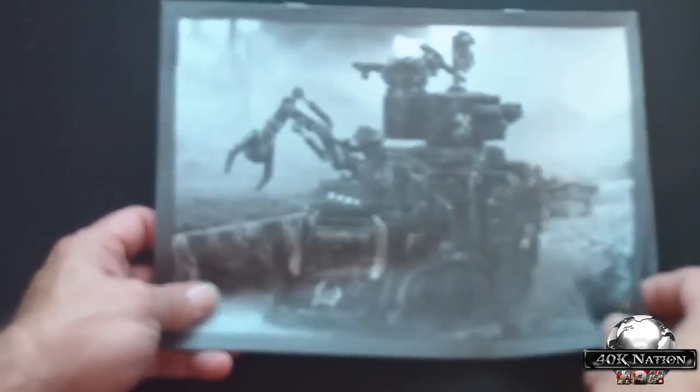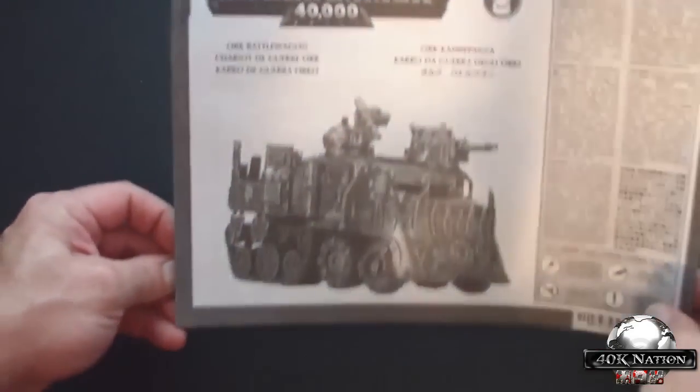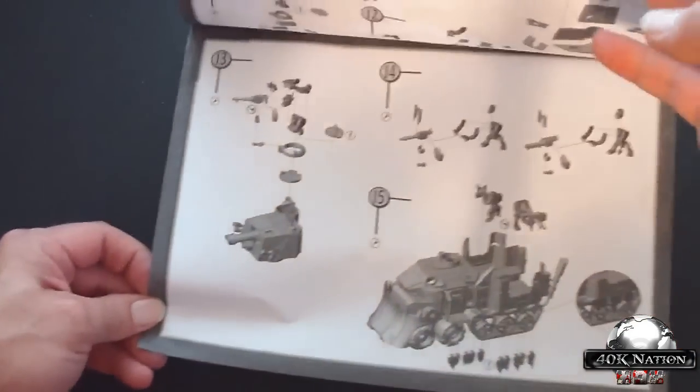It comes with an instruction sheet which has pages upon pages of instructions. This is the front of it — actually I was looking at the back — pages and pages of instructions.